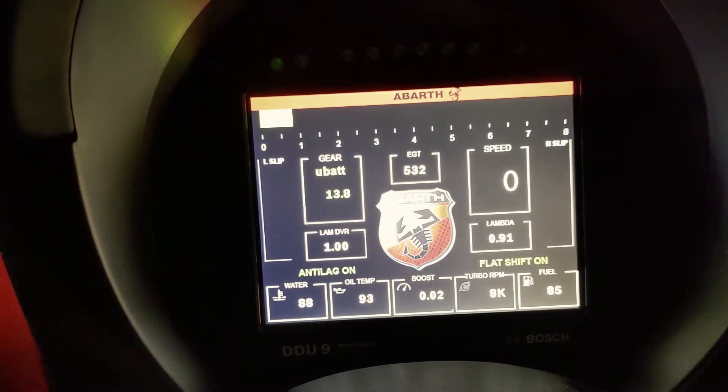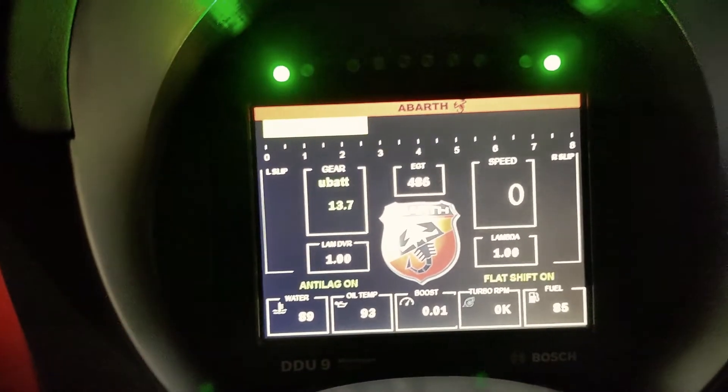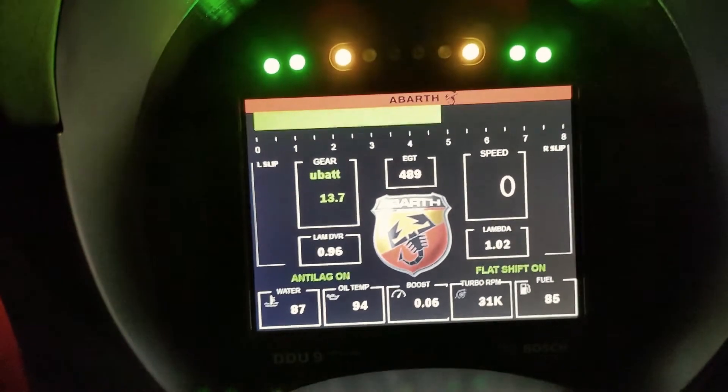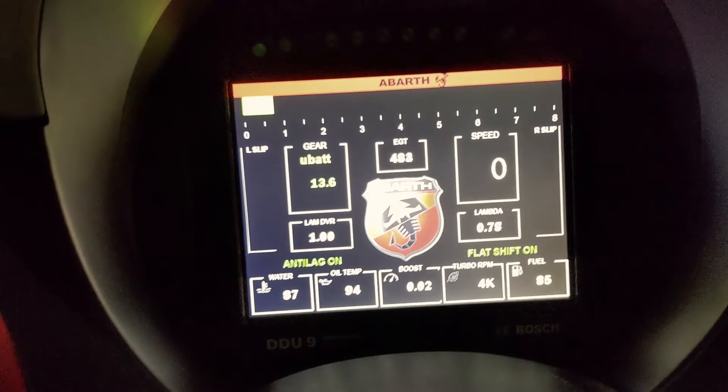Now to give you a comparison, we're just going to turn the system off and go again. So almost no boost there, and it didn't hold the RPM.